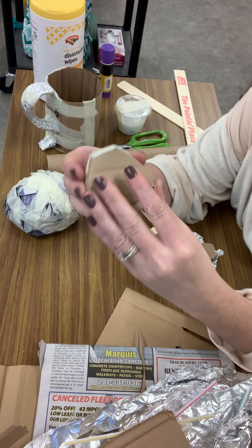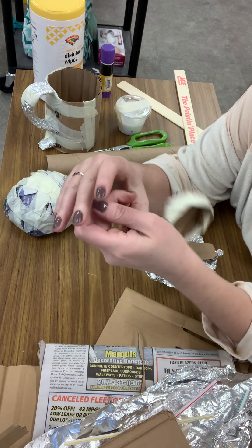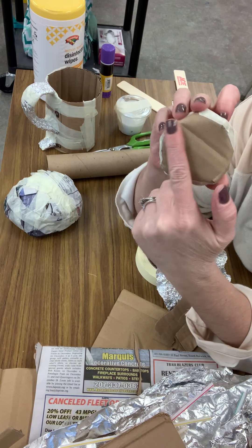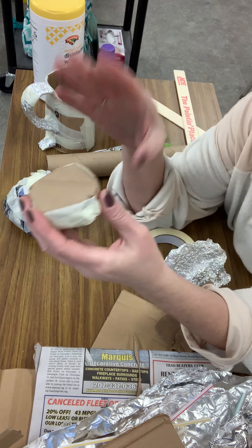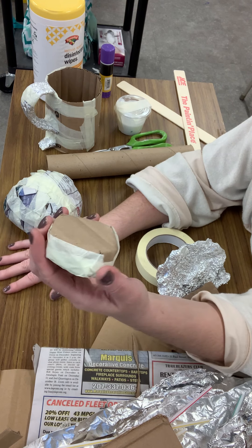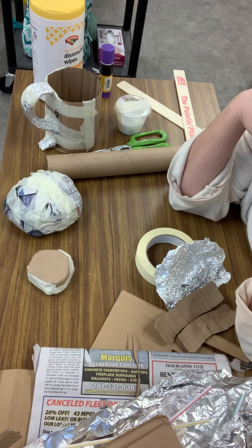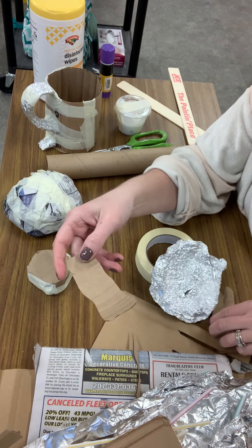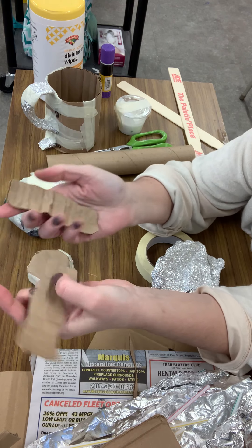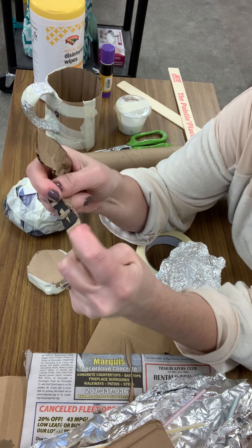I wanted to show you a couple other little tricks. I said I was going to put lettuce and tomato and cheese on here. So I cut a circle from cardboard, and I cut the edges — I snipped a little bit in the edges, folded it down, and really kind of knocked it into place and into shape. And this is going to be a tomato — a slice of tomato, because when you cut a tomato, it's not flat like a paper tomato. There's a depth — you decide how thick you want it to be. I love tomato. So there's a tomato.